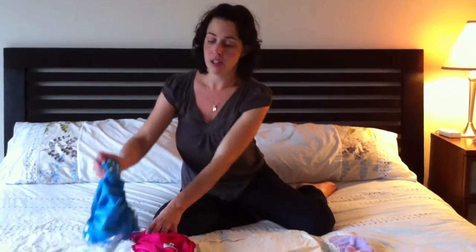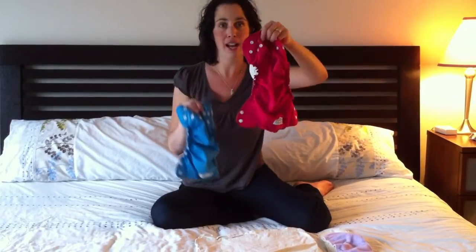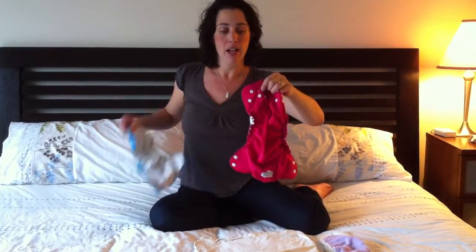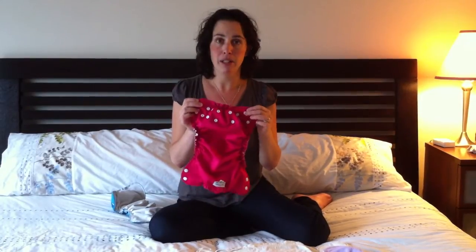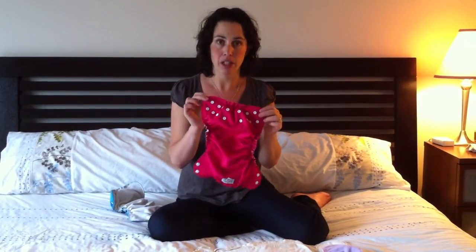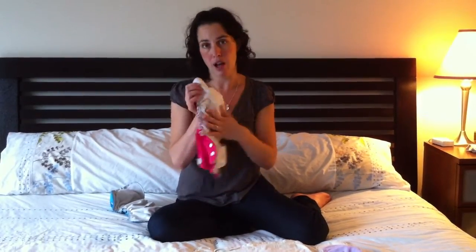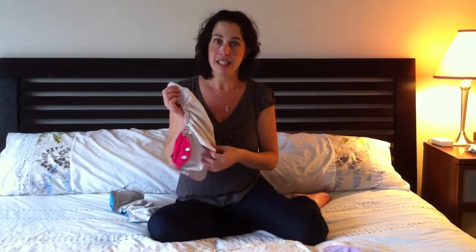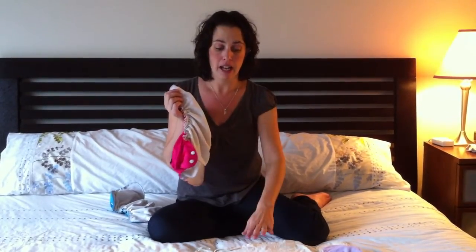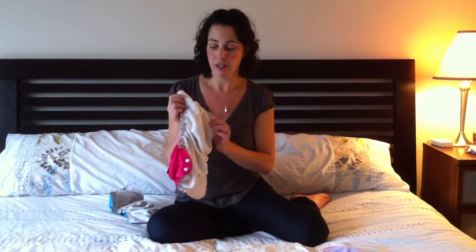Our size 2 covers are slightly bigger than our size 1 covers — as you can see, this is the gorgeous St. Lucia and my favorite raspberry sorbet. So we sometimes have to fold the insert a little bit differently to give us nice coverage inside the size 2. For this tutorial I'm going to be laying my inserts on top of my covers, not stuffing them inside the pocket opening, just so you can see what I'm doing — but any of these configurations work just as well with the cover stuffed.